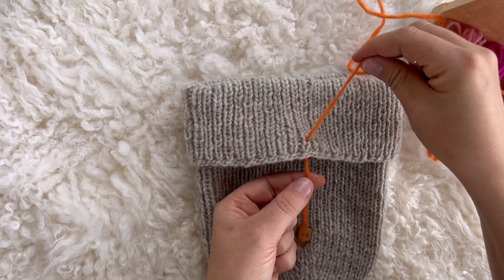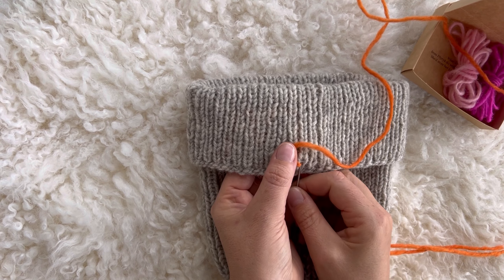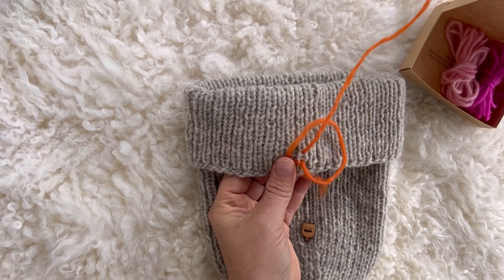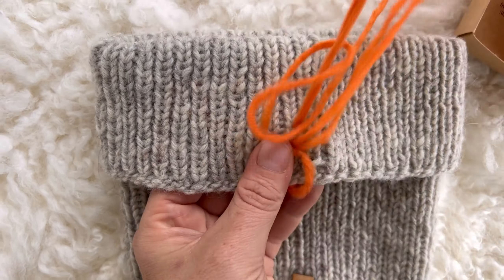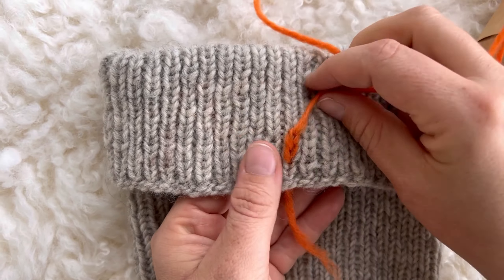Bring the thread out through the starting point on top of tits. Put the needle back in from the same spot it came out and bring it out approximately two stitches further. Make sure the thread goes behind the needle from left to right to form a loop. Pull out the needle to tighten the loop.